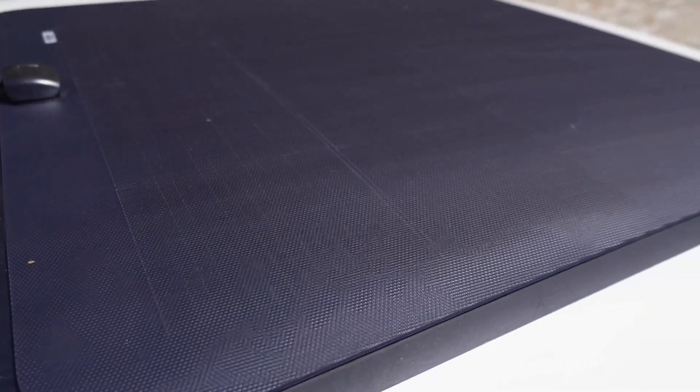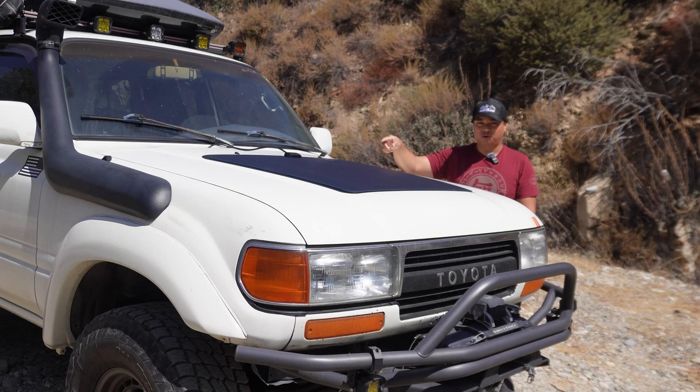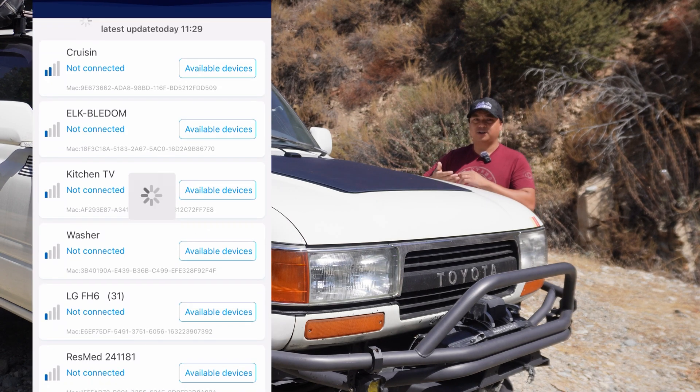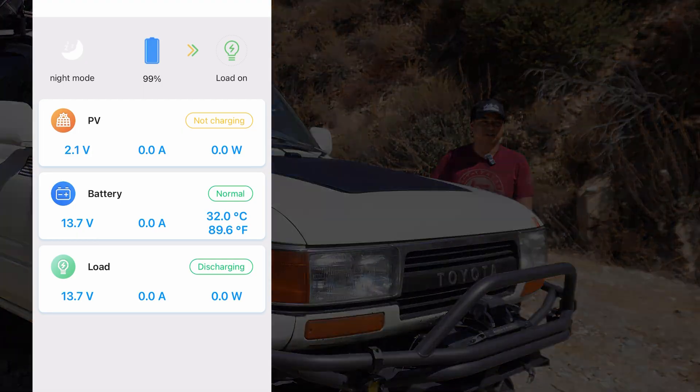The kit comes with the vinyl, the panel, and the MPPT controller, which is what you need to plug into your 12-volt system. It's going to determine when the panel needs to give energy to the battery or to your supply. With the controller, you're also able to monitor your parameters on your app using the Solar Life app that you're able to download.